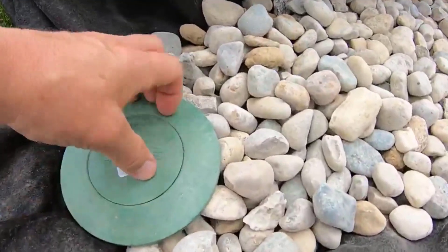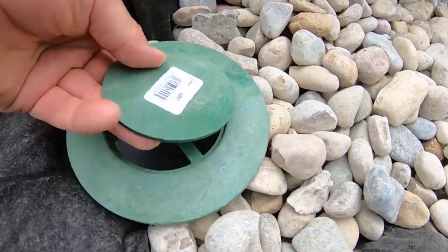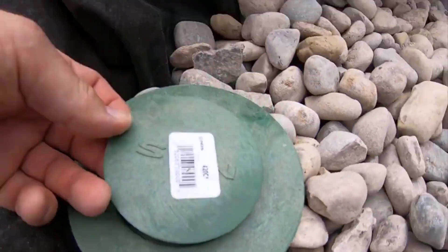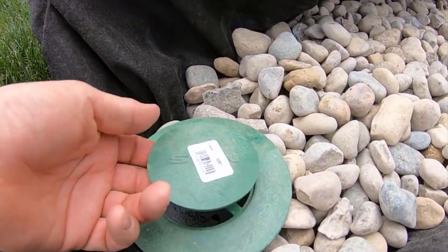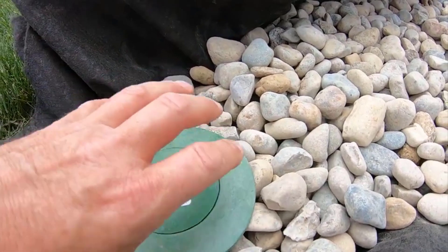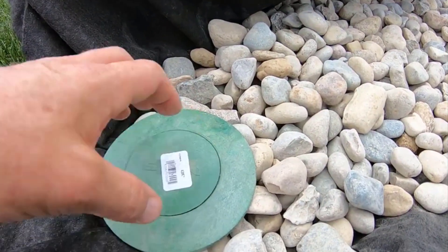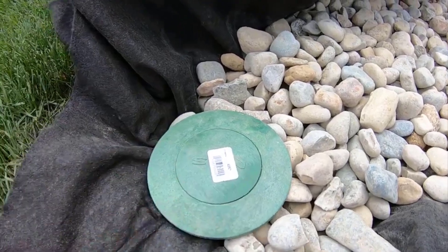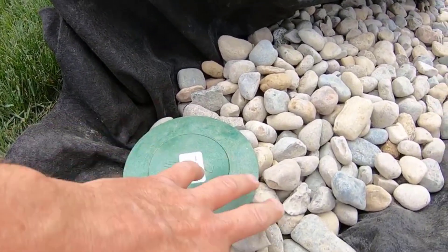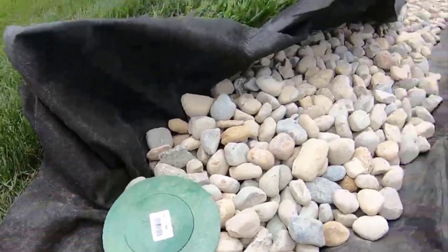We have a low-pressure pop-up, and what that means is this does not have a spring — it doesn't take anything to get this to pop up. Now we drilled a bunch of holes in the bottom of it so water will not sit in it. It'll take a lot of rain for this to actually pop up; in a moderate rain you will not see this pop up because of all the holes drilled in down below — it'll just dissipate into the subsoil.